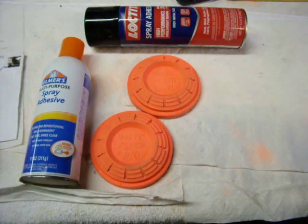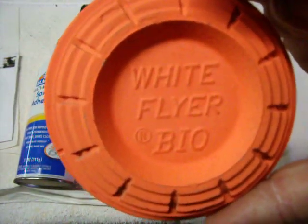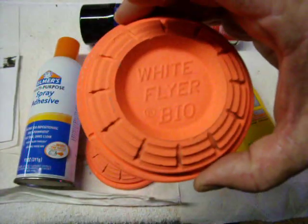Anyway, this new method — I still use just a standard clay. I usually buy these White Flyer biodegradable ones because at least they biodegrade and kind of keeps the place cleaner.